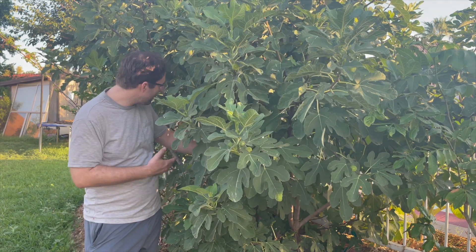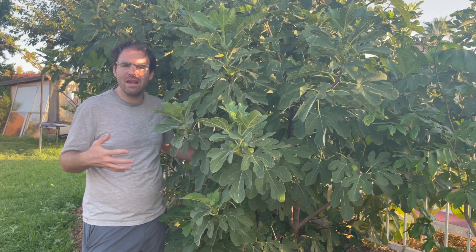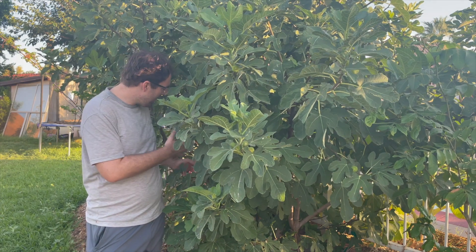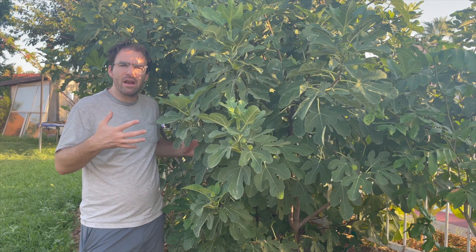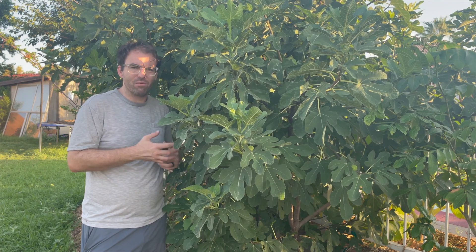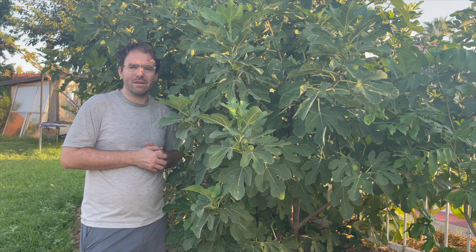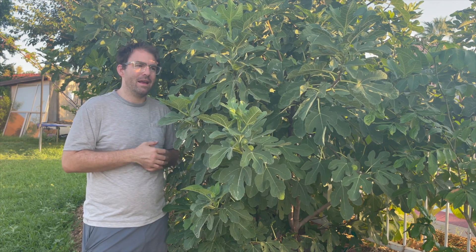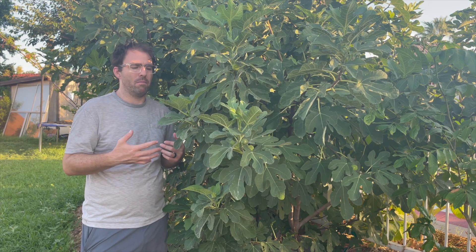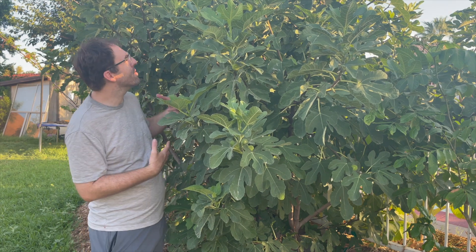I don't water it but every two weeks when we get flood irrigation. It's heavily mulched as you can see, but I kind of just let it do its thing, similar to my citrus. A lot of people try to shape it into one trunk, but figs aren't grafted — at least this one isn't — so I don't have to worry about rootstock coming out. It's going to grow true to the roots.